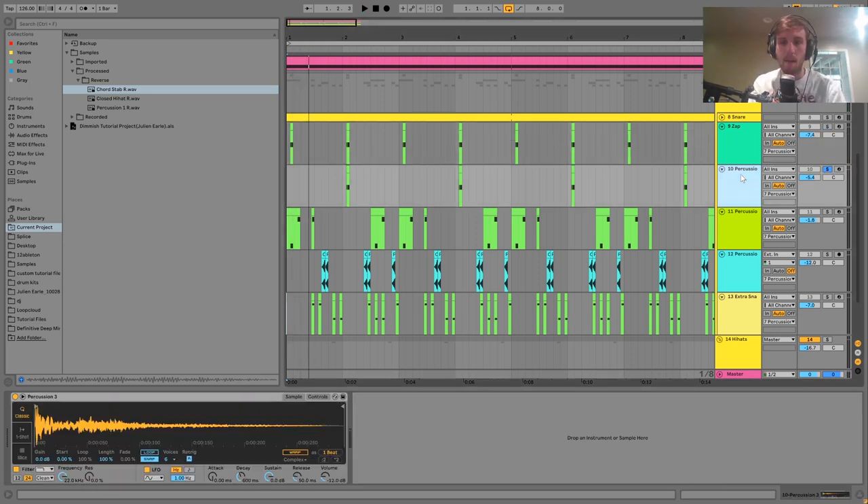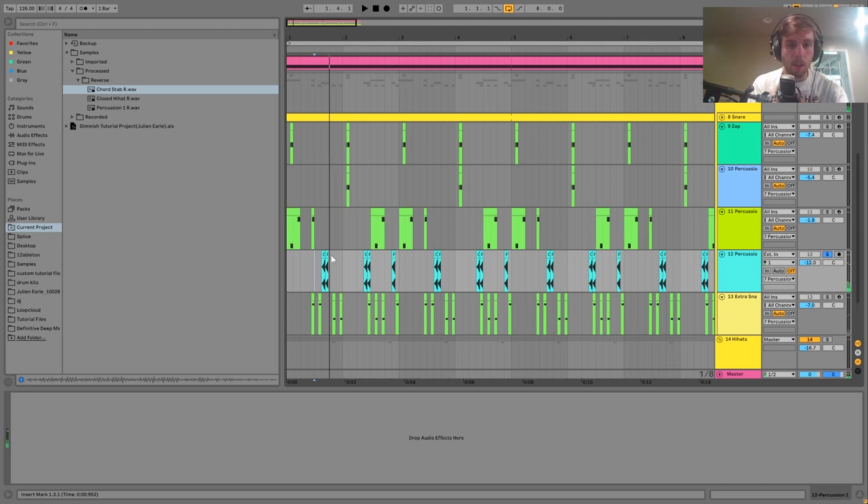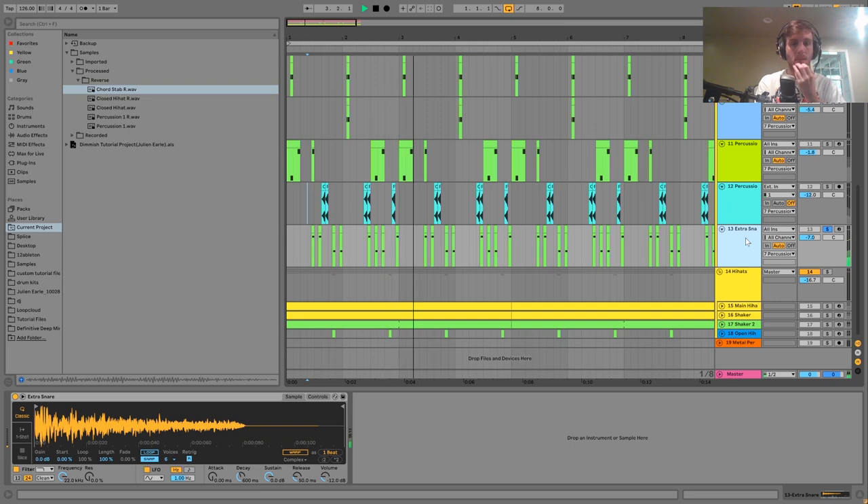Then we mostly have samples. We can make one sample sound like two by playing it at two different pitches. We have some little reverse percussion sounds as well — I think one's a hi-hat — and reversing them gives a cool vibe. Then the last one is a little snare with some velocity variation. This is your standard deep house rim shot.